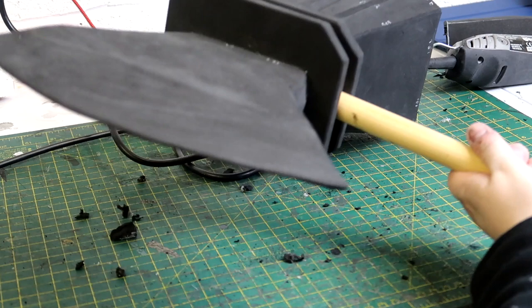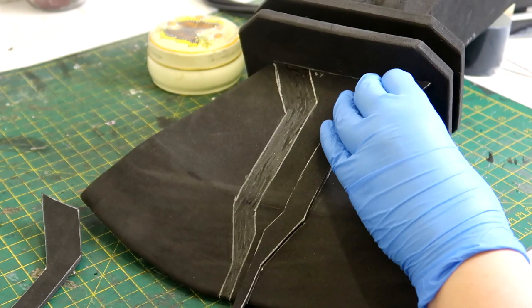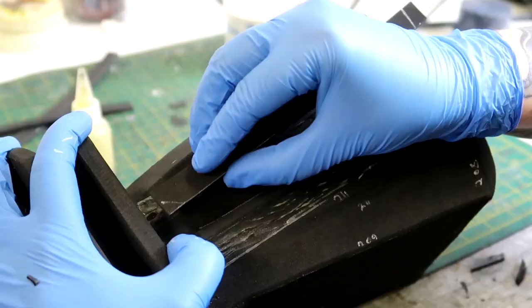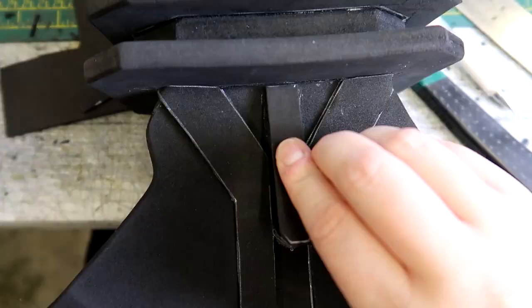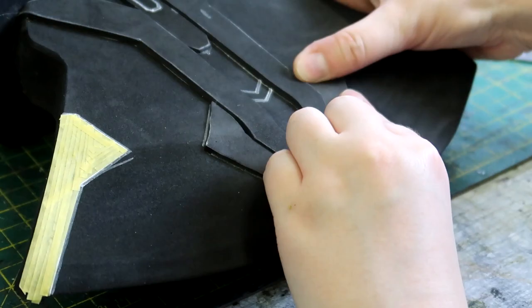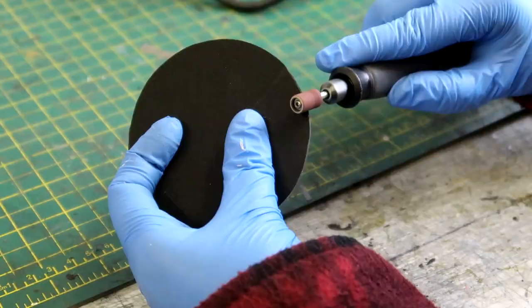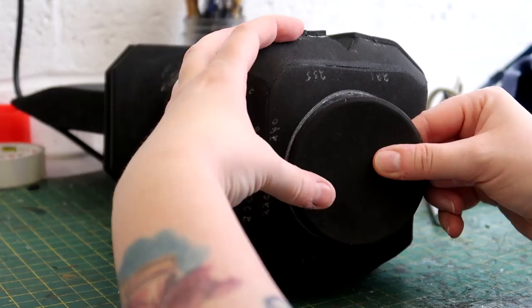I slide the wooden dowel into the hole to make sure it fits securely before I attach the branch handle. I then add more detail to the axe head by looking at reference photos and cutting shapes out of two-millimeter foam that look good, adding these to both the blade and the back of the axe head for that extra layer of detail. Then I cut out a circle to go on the very back of the axe head, round off the edges with the Dremel for a curved edge, and stick it on.